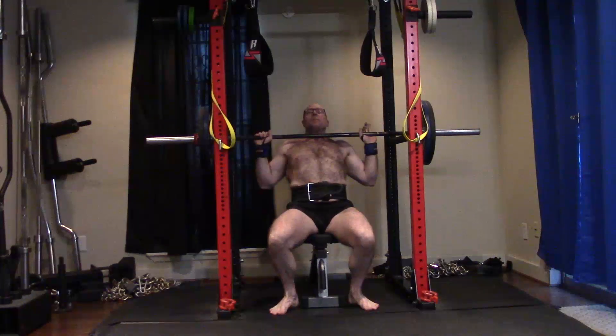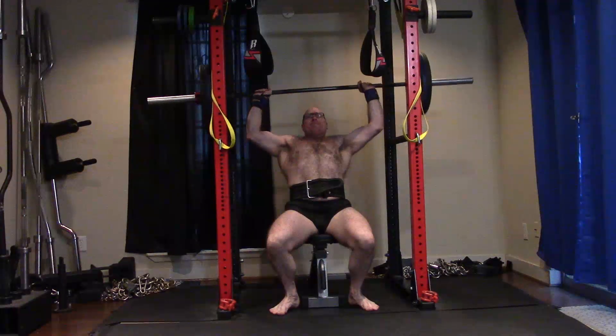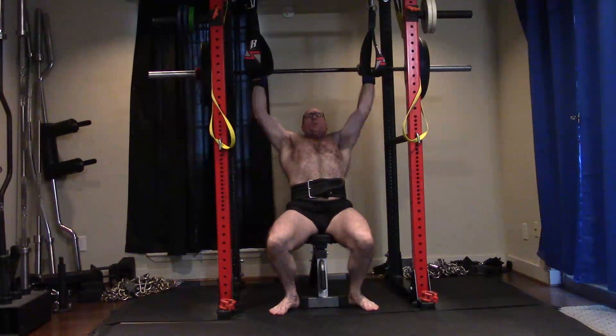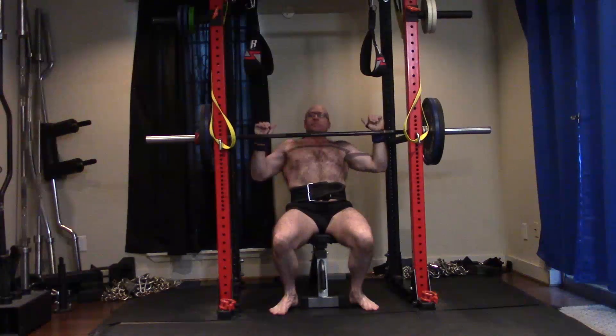I do have really long arms though. So I have to have the triceps to follow through and a chest to really get it moving once I pop it off the bottom. I decided today I was going to max on a seated press. I'm doing them off pins.